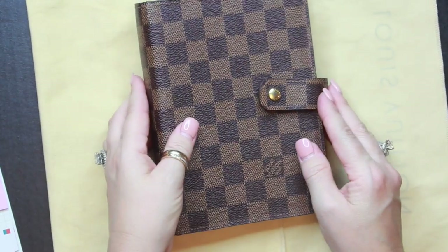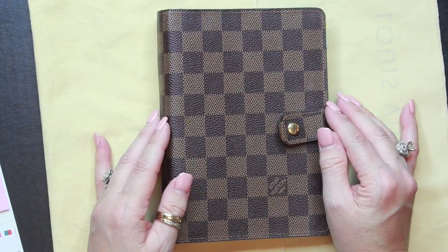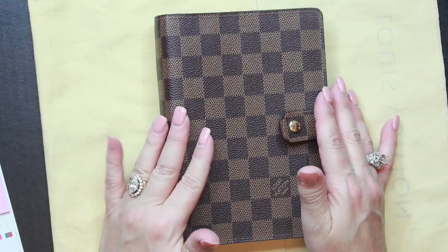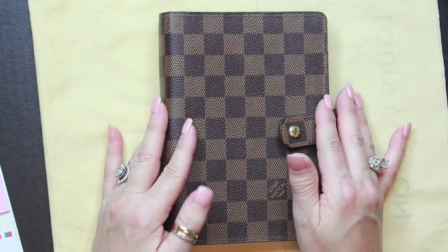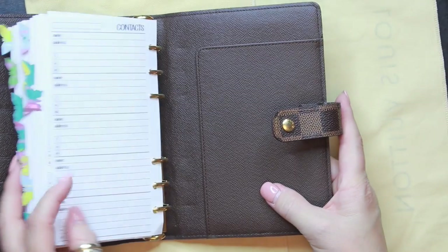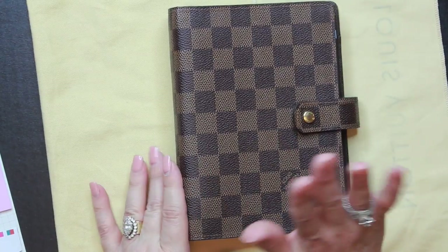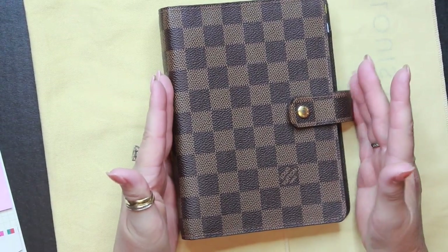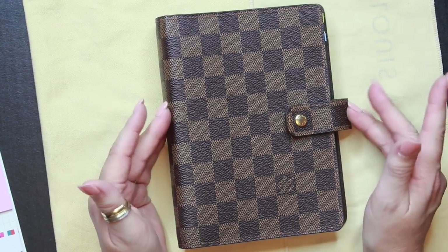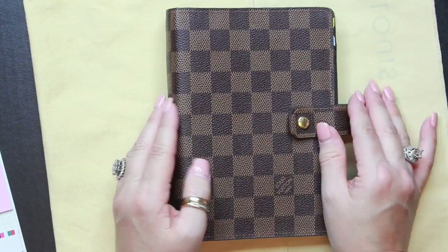The final criteria was of course the price. These retail for over $600, possibly up to $700 for the MM. I got this with free shipping for $300 — well under half price. I know that's still a lot for an agenda — I could have gone to Hobby Lobby or Walmart and gotten one for $30 — but I wanted a Louis Vuitton, and I felt comfortable with this seller based on other buyers' reviews. It arrived very quickly with no customs delays.